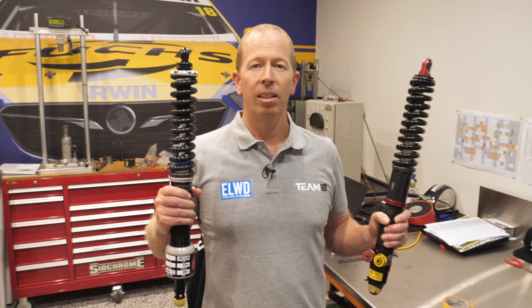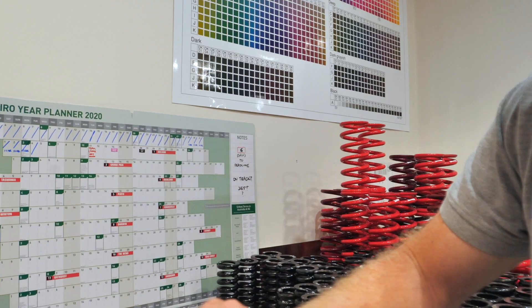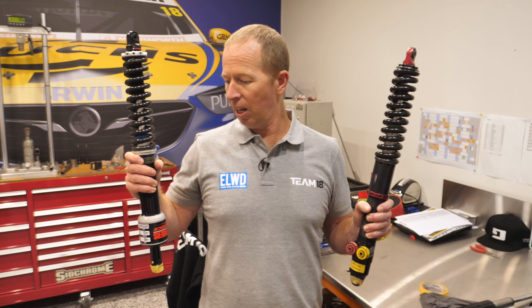So here we have two dampers. On my right we've got the new Pedas Super Shock suspension. The SAX damper on my left had four adjustments — two in bump and two in rebound. The new Pedas Super Shock suspension on my right only has two adjustments: one for bump and one for rebound.